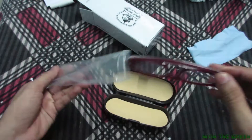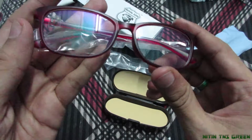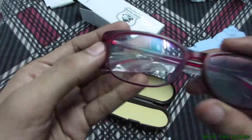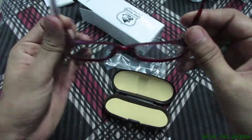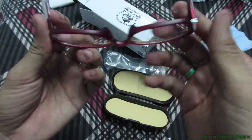Looking at it from the back — it's really shiny. Anti-glare glasses, as you can see, with Rylson branding on the glasses. Nice flexible frame.